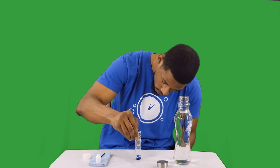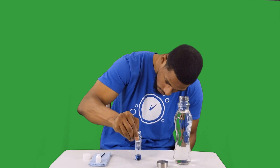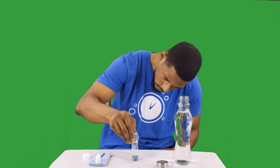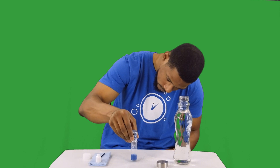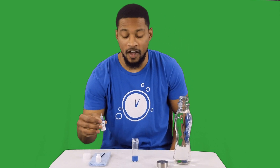Adding drops one at a time, counting each one: 1, 2, 3, 4, 5, 6, 7, 8, 9, 10... continuing to 15 drops total. Result: 1.5 ppm.